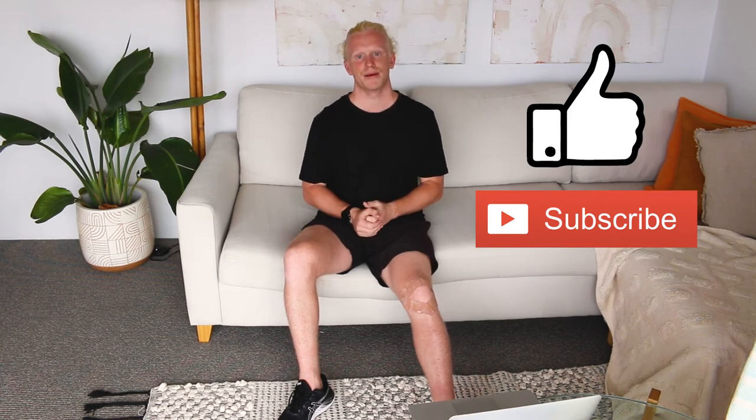Thanks for tuning in — smash that like button and make sure you subscribe. We're going to have plenty more videos with tips and tricks on knee pain and other sorts of pain around the body, so make sure you stick around.